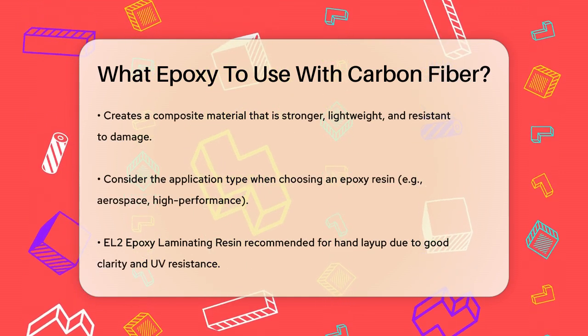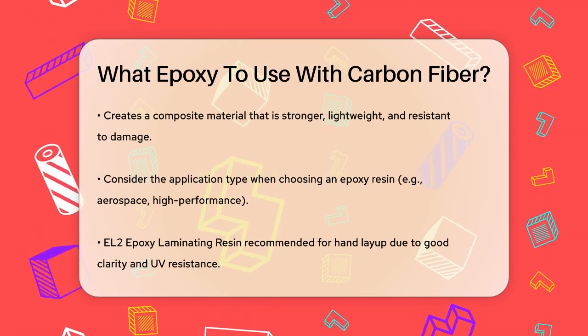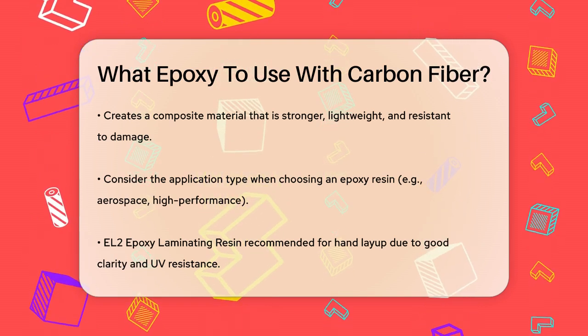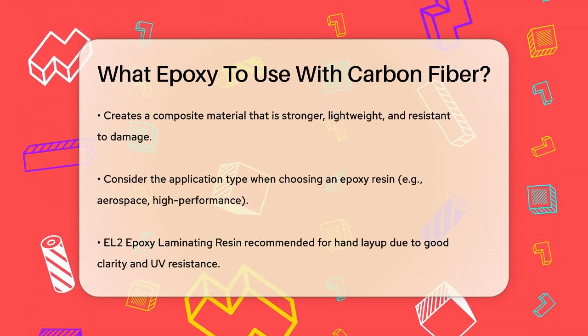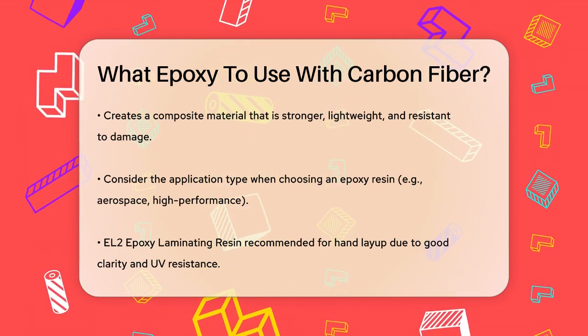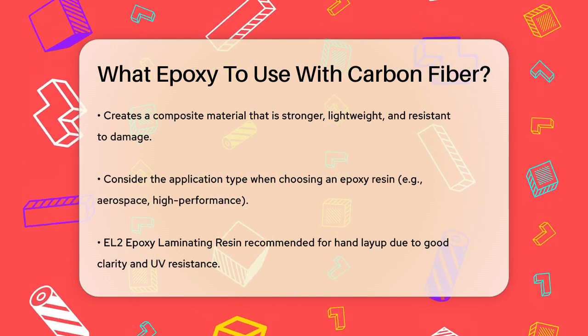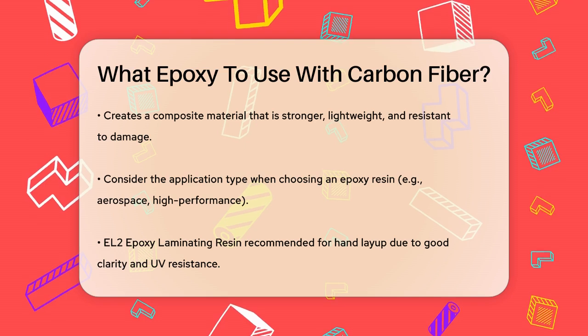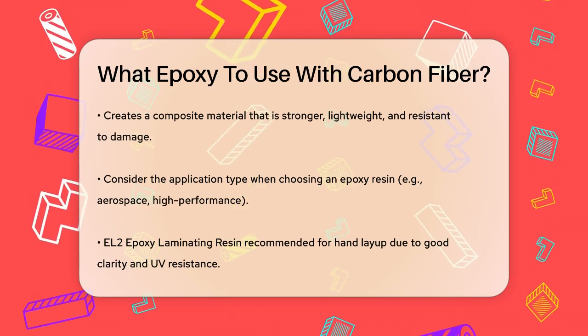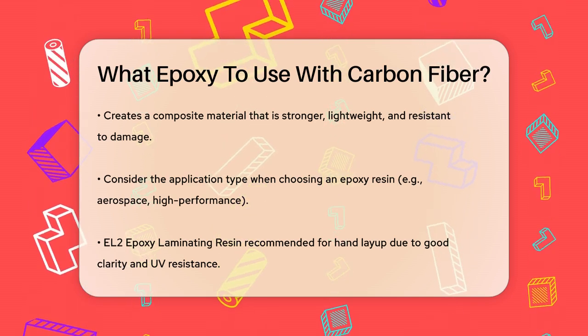When selecting an epoxy resin, consider the type of application. For aerospace and high-performance applications, you might want an epoxy resin with exceptional mechanical properties. The EL2 epoxy laminating resin, for example, is excellent for hand layup of carbon fiber parts because it offers good clarity, natural UV resistance, and fast wet-out of the reinforcement.